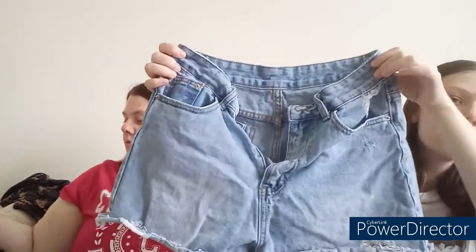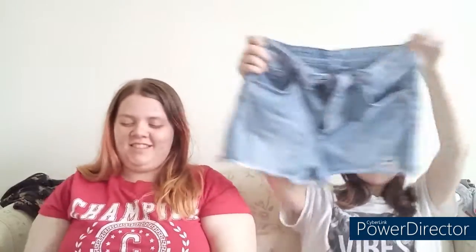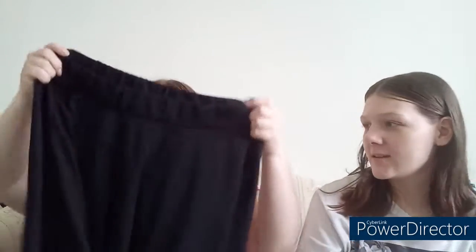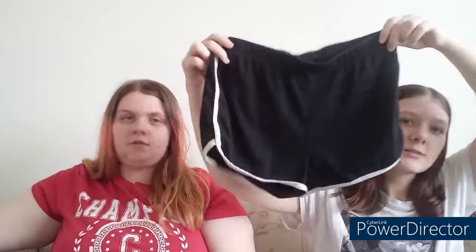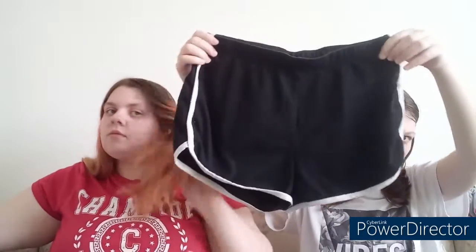I got these denim jean shorts. I really don't know what else to say about that — just denim shorts. I got this black skirt, it's just like the same in the back. And I got these black and white sporty shorts.